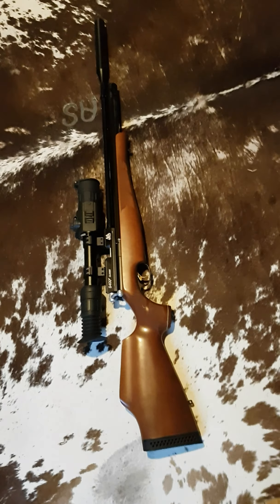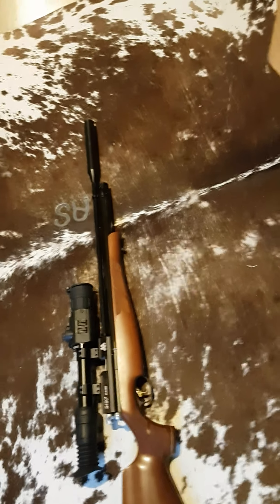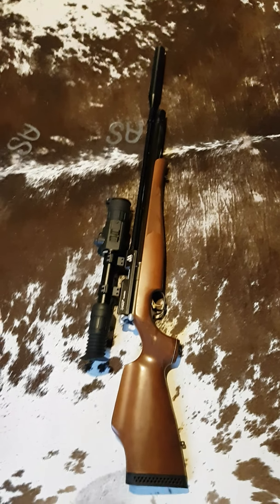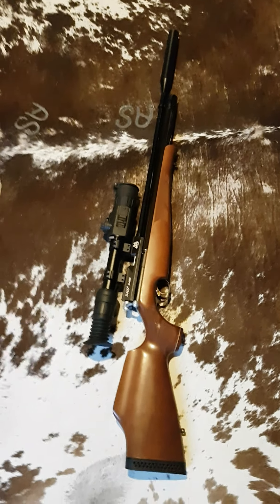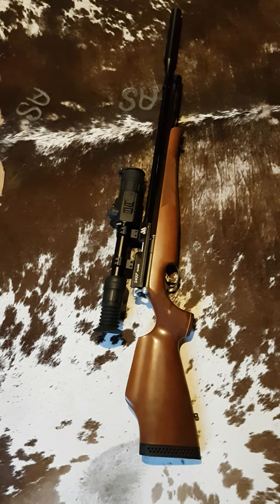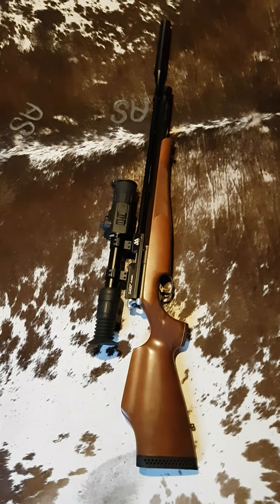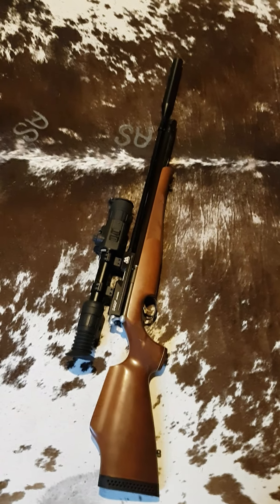Admittedly, that whacking great big Photon XT spoils the line of this thing, because it is a beautiful looking little rifle — the way they blued the barrel and the cylinder, it's a really sleek, pretty little hunting rifle, it looks really smart. That whacking great big night sight plonked on it kind of ruins the lines, but for functionality I am very impressed. Thanks for watching.